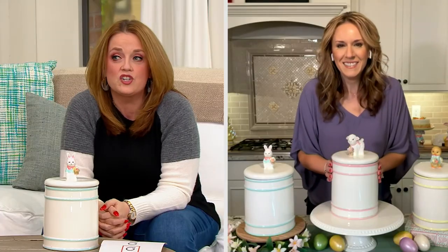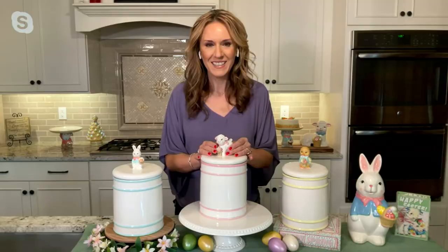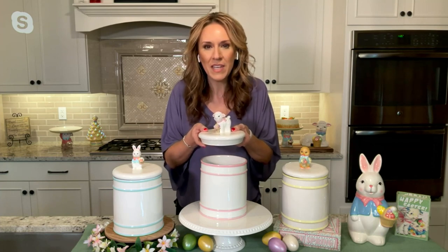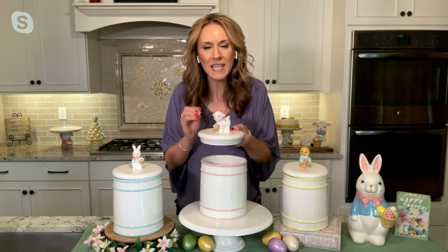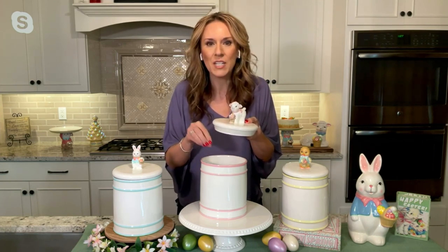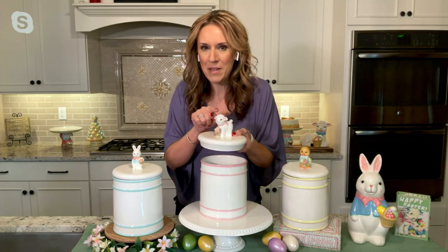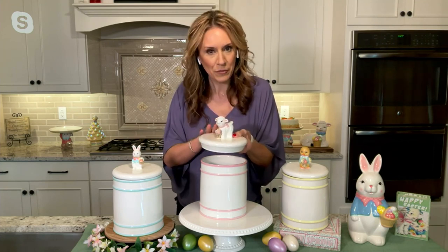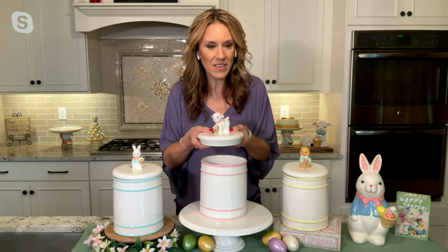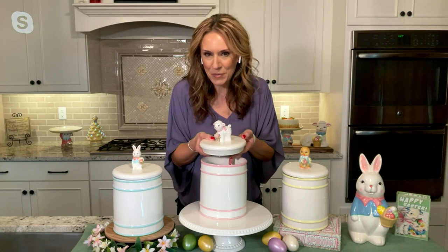Let's bring in our friend Andrea Corbo to talk about all the details. I think this is so cute — we could talk about it for the next hour. I agree with the reviewers — leave it out year round, because they are adorable. I love the idea of putting it in a baby's room. There are so many keepsakes we want from those first years of a child's life, and what a perfect place to store them right there in the nursery. I love all of these sweet little figures. I have the little lamb in front of me. They're all different — the bunny has the blue detailing, the lamb has the pink detailing, and the chick has the yellow detailing. Something for everybody, depending on what your favorite little springtime baby animal is.